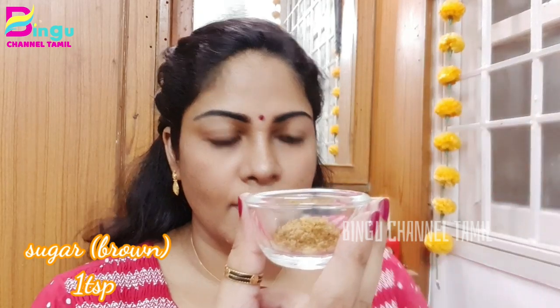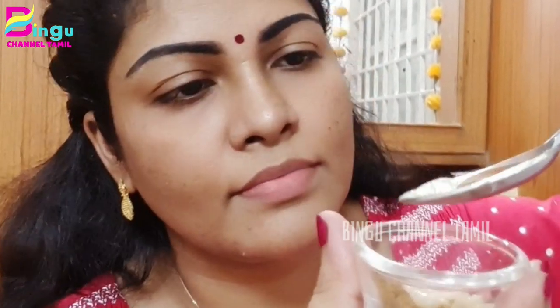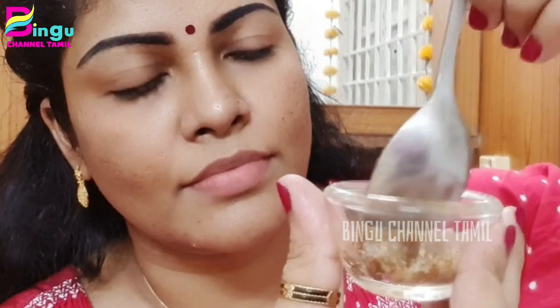First, add 1 spoon of brown sugar, add 1 spoon of pure ghee, add 1 spoon of honey, add 1 olive oil, and mix. Add 1 spoon of orange and mix everything together.